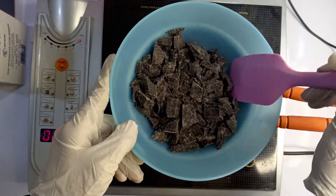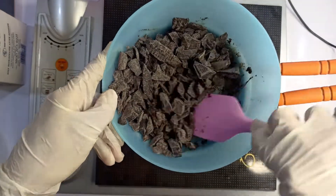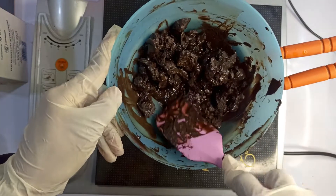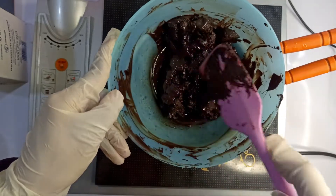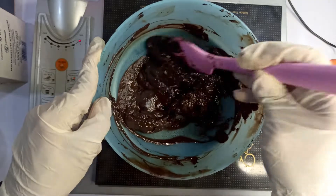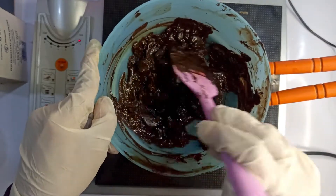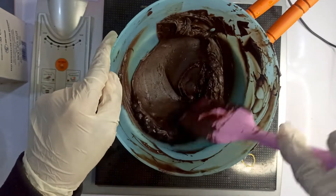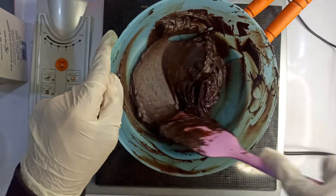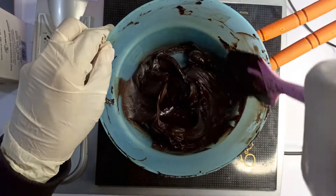Take 200 grams of chopped chocolate and melt it in a microwave or using the bain-marie method. Add one tablespoon of salted butter and keep melting the chocolate. Meanwhile, take 145 grams of heavy cream or fresh cream and warm it in a microwave.